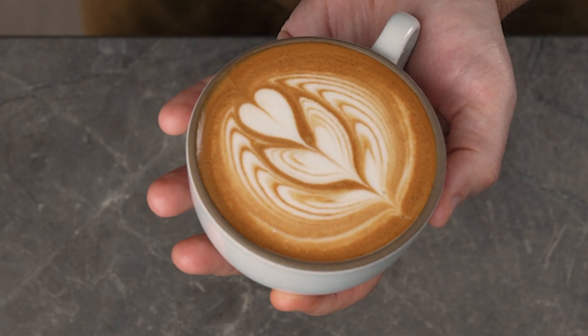And that just about covers all the basics for pouring the perfect tulip with Milk Lab Almond Milk. Make sure to subscribe to the channel if you want more alternative milk tips and tricks, and check out our full series of barista basics that we made with Milk Lab.